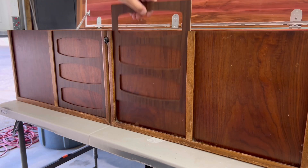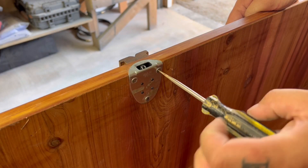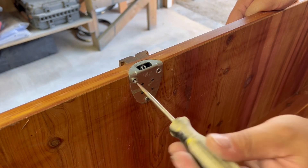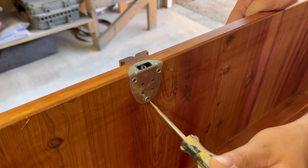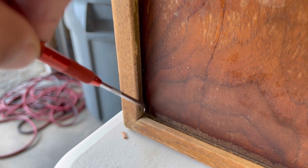From all the Lane cedar chests I've ever seen, I've never seen one that has these inserted slats, and I've got a really good idea for them — stick around to the end to see what I do with those. Unfortunately the lock doesn't come with a key, but it still functions very well and I'm going to look into getting one, though I'm not sure how much luck I'll have.